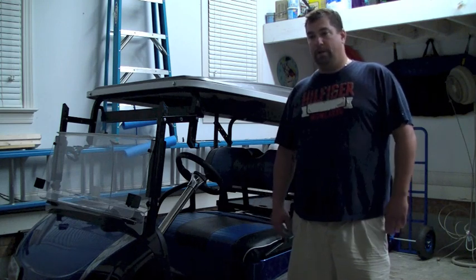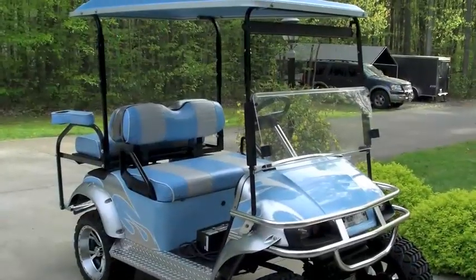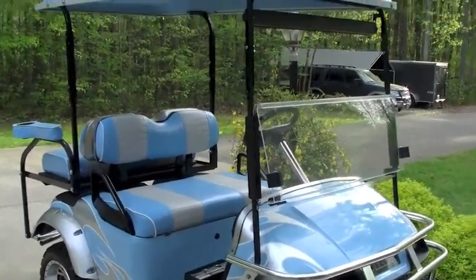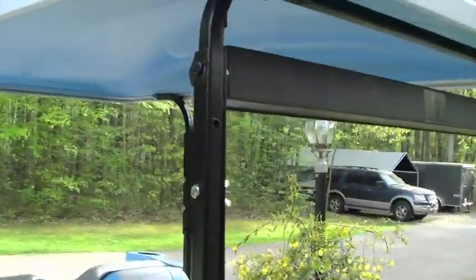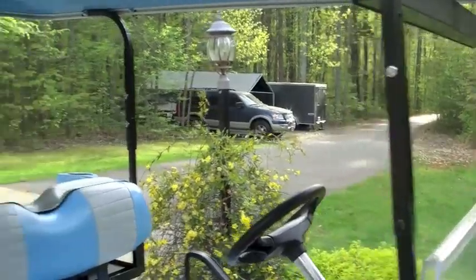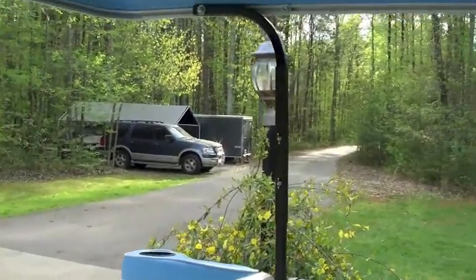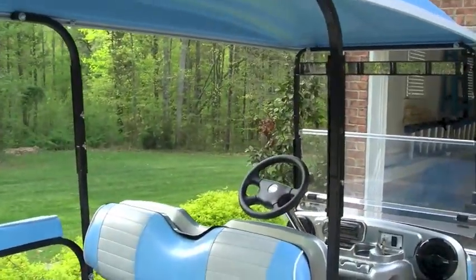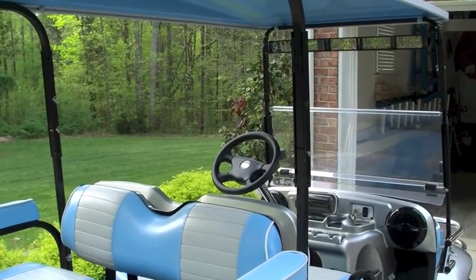If you have any questions, drop me an email — thanks. This is the finished product of the lifted cart. As you can see, the front braces and the rear braces are hardly noticeable. And I will demonstrate the lowering of the roof at this point.